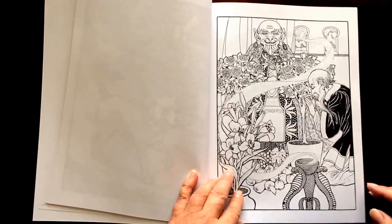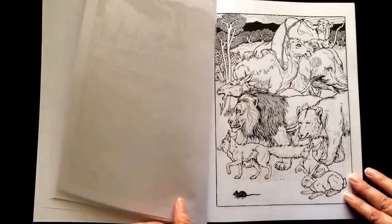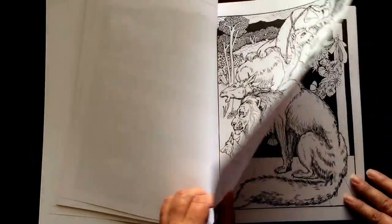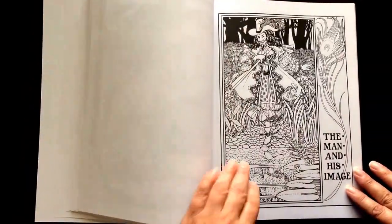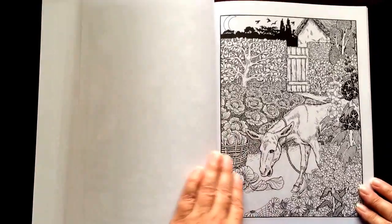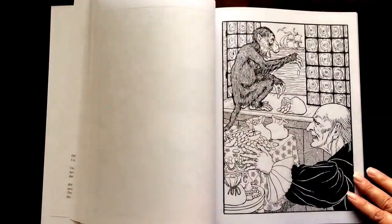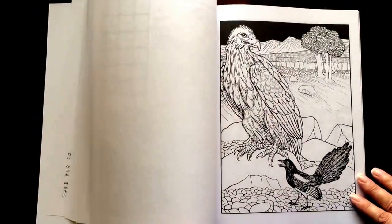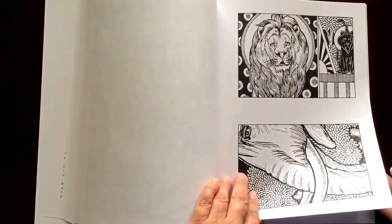The paper in this book is medium weight. The pages are non-perforated, but you can easily take an exacto knife to remove them. All of the illustrations are single-sided. If you use markers, you would want to slip in a sheet of cardstock or an extra couple sheets of paper so you don't have bleed-through to the next page.